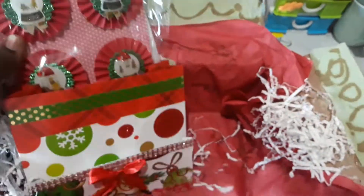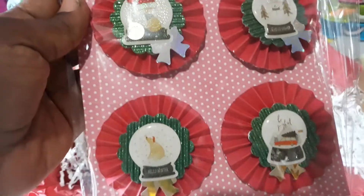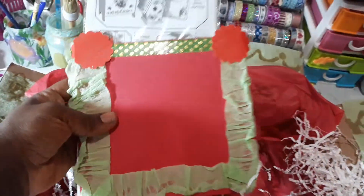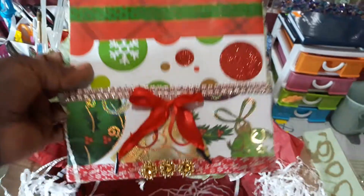Then we have rosettes with some beautiful centers and some bows — I have to hurry because my phone memory is finishing. Then this is just a store-bought goodie, and this is the back of the envelope — pretty simple. Inside here I'm going to put some shred.